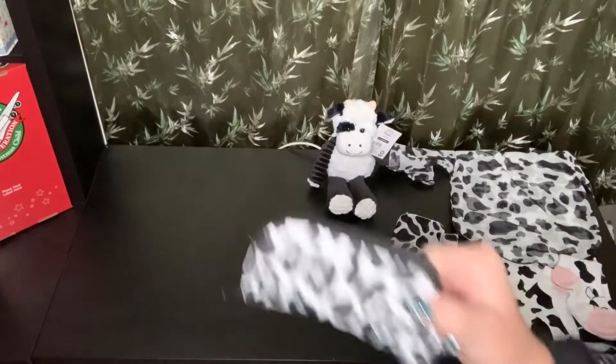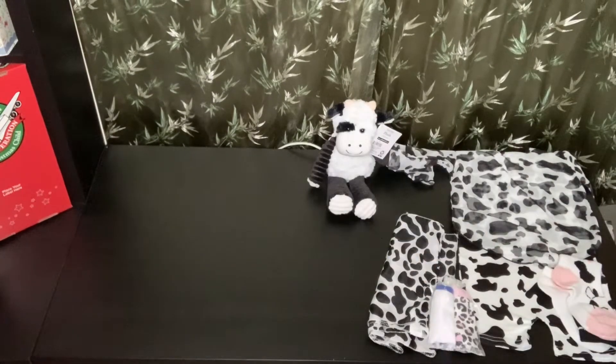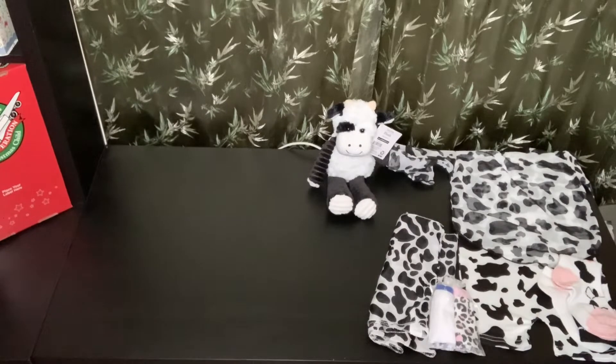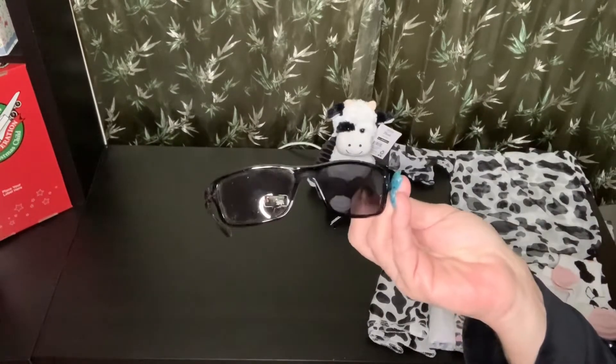I also gave her a sunglass kit — actually it's a sunglass case. Inside she has just a regular pair of black sunglasses.